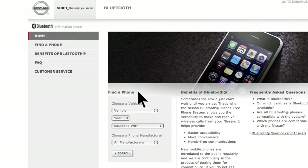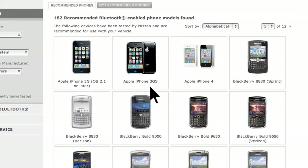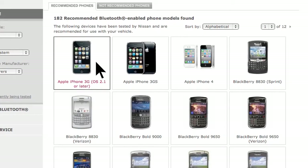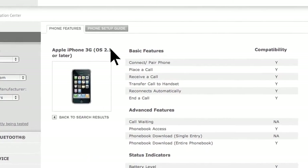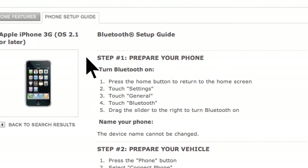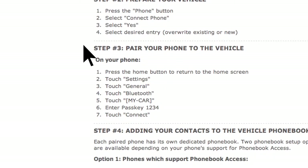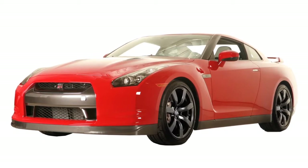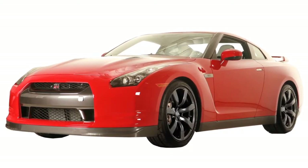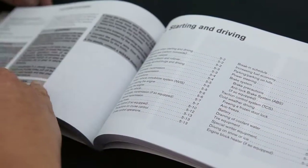If you go to www.nissanusa.com/Bluetooth, you'll find a compatibility guide that identifies all brands and models of phones that can be set up to use Bluetooth wireless technology in your vehicle. When you choose a compatible brand and model, the website leads you to its unique Bluetooth setup guide. It tells you how to prepare your phone, prepare your vehicle, and pair your phone. Depending on the Bluetooth system included in your vehicle, the terminology may either be pairing or connecting. Please see your owner's manual for more details on your system.